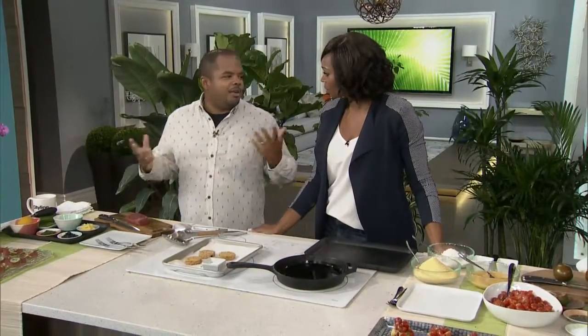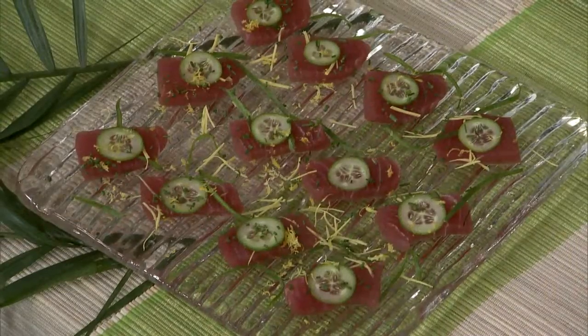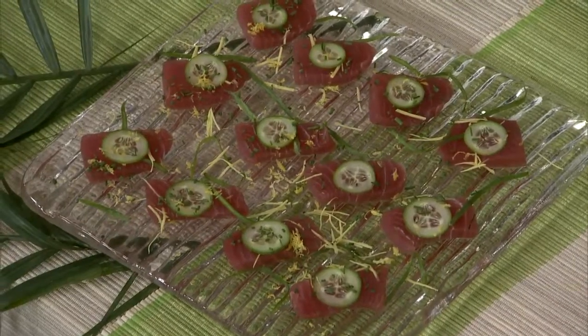You need to balance the whole thing out. Have you ever heard of tuna crudo? I have not — or any kind of crudo? I haven't heard of crudo. Crudo is like a Mediterranean version of sashimi. So you start with really high quality fish — I'm using sushi-grade tuna.